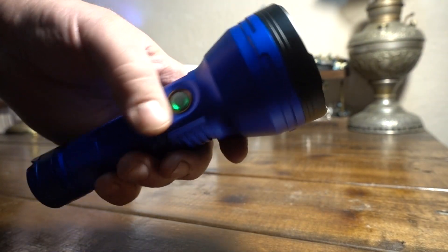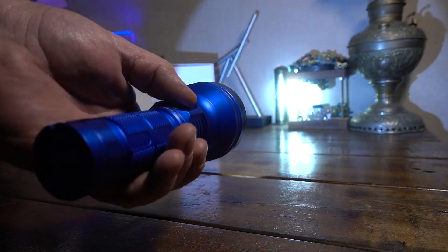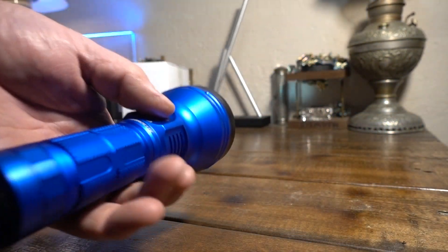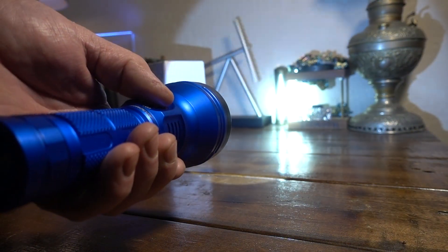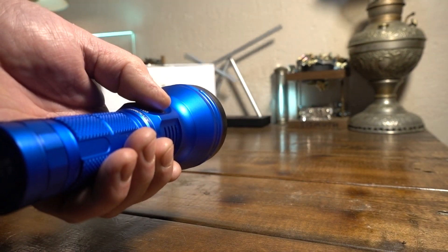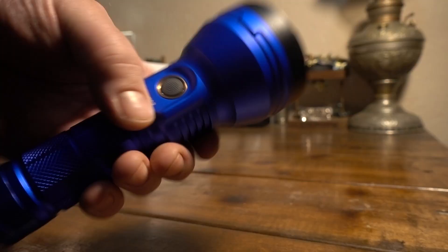This has the Narsil M firmware. Out of the factory, it's set on ramping mode — if you turn it on and press it, you get infinite ramping. There's the lowest mode. You just hold the button to go up or down. Double-click, and you're right in the turbo. Look at that — this thing is bright.